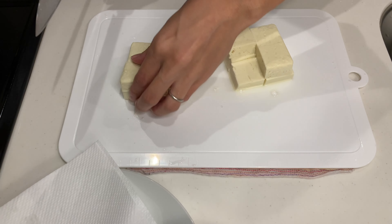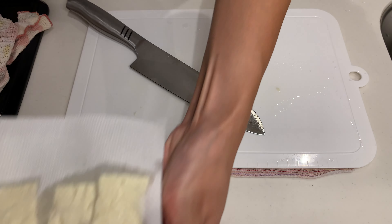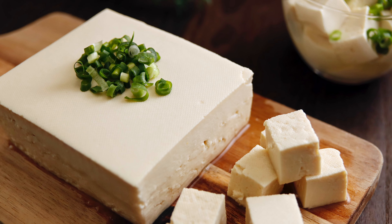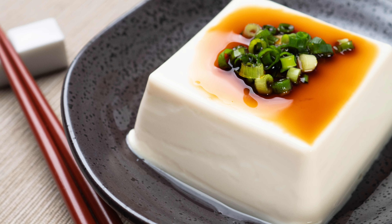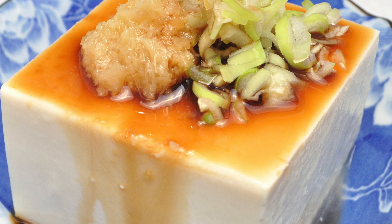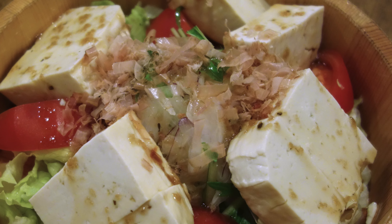There are two main types of tofu in Japan. Momen tofu is firm tofu, made by coagulating soy milk with nigari, breaking it up and then pressing it between layers of cloth to give it a firm texture. Kinu tofu, on the other hand, is made by coagulating soy milk with nigari as is, resulting in a softer, silky texture. Momen tofu is great for absorbing flavors and holds its shape well, making it perfect for stir-fries and stews. Kinu tofu has a smooth, silky texture and is often used in cold dishes like chilled tofu, hiyayakko, and salads.